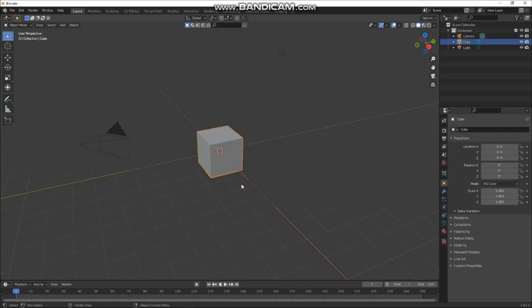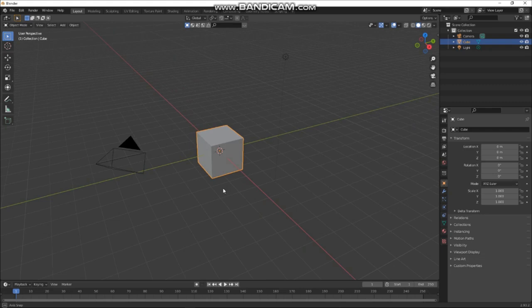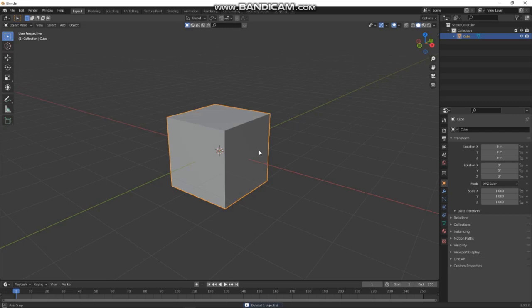Hello! Quite a few people have asked me how I do my stuff, so I thought I'd do a quick tutorial for a little spaceship from start to finish. We'll keep the default cube and get rid of all this other stuff. Most of my stuff is boolean modeling.